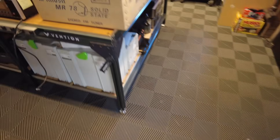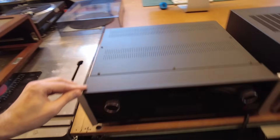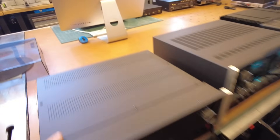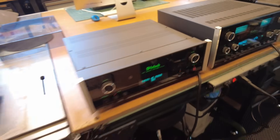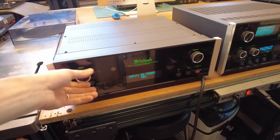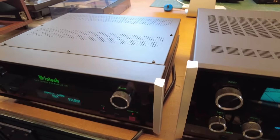Let's move over to the island where we have a lot of Mac this month — a lot of new Mac came in and a lot of stuff got done being serviced. Let's start at the end and work our way around. The first piece is a C47, which has MM and MC phono inputs and also a built-in DAC — a full-featured, smaller profile preamp from McIntosh.